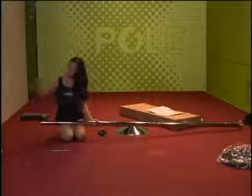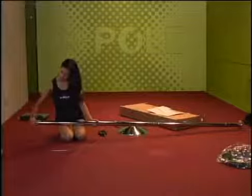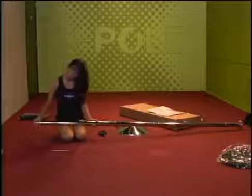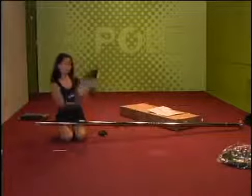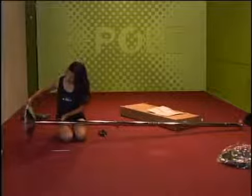Now slide the top adapter on the top extension needed for your ceiling height. The smallest extension should always go on the top. Next, slide the dome on the top adapter.